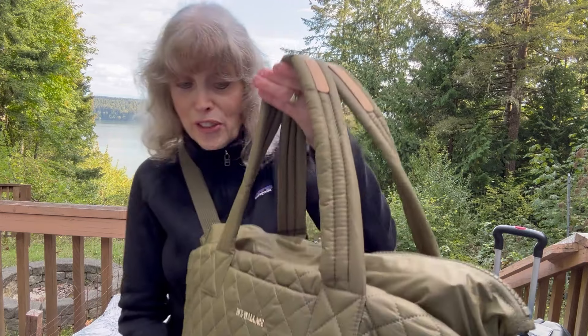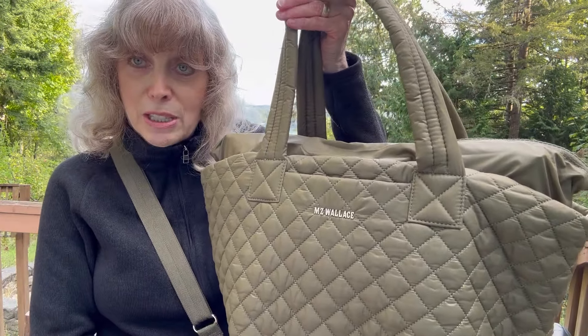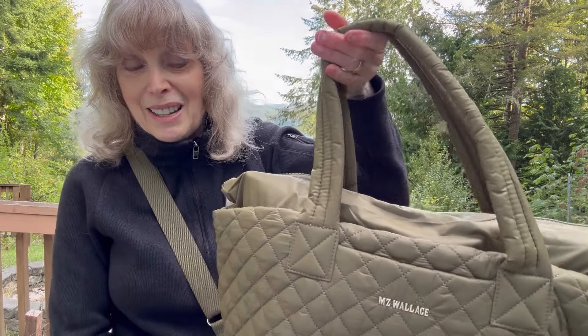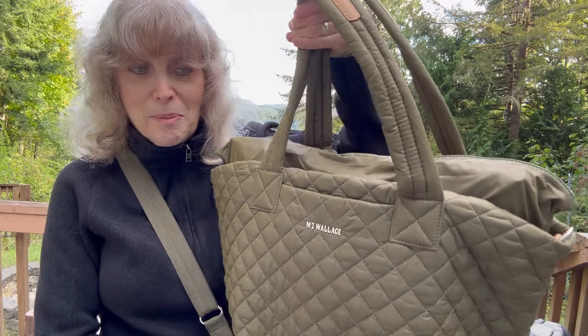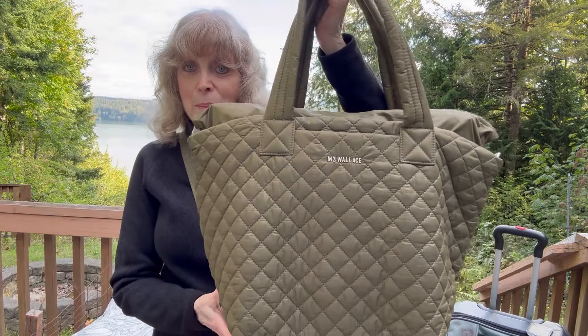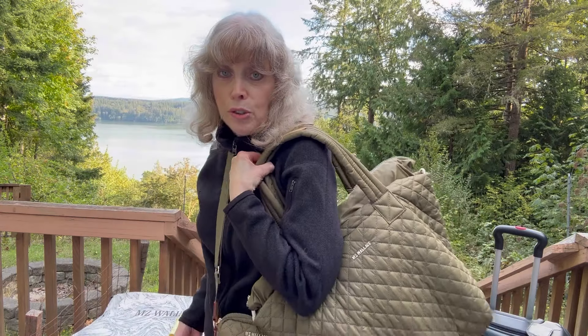Everything fits inside it. I didn't have enough things to put inside it, so I stuffed it in a different way. I'm a grandma — we have 14 grandchildren, 10 from my husband's side and four of mine. I like to travel back and forth to see our grandchildren, and this is the perfect bag to travel with. It's going to come with me on the plane or wherever I go because I could carry this and not worry — it's so light and comfortable and holds everything I need.